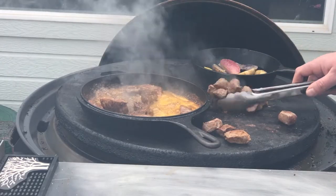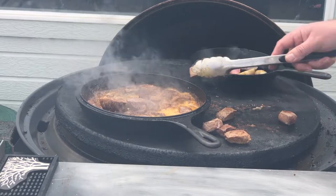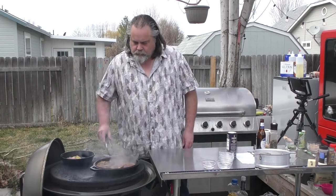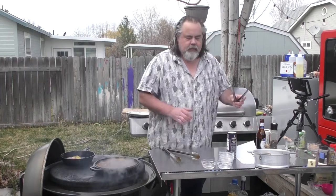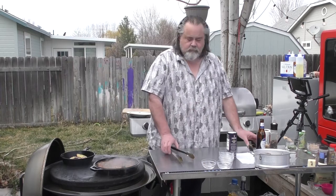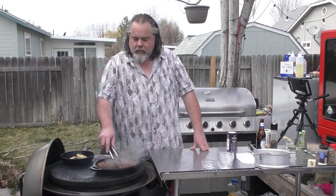Just chuck it in, man. Listen to that sizzle! I'm digging that. I'm telling you, these are going to be so good. Check our potatoes out — they only have to be in there for about two minutes. We want to make sure we get them nice and coated.